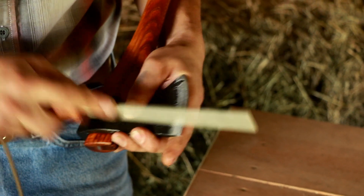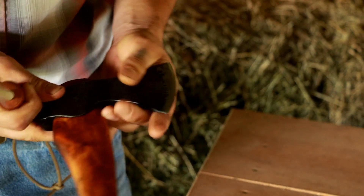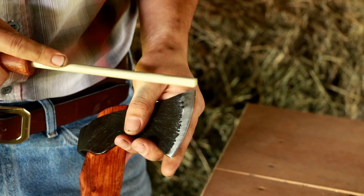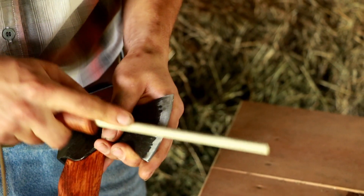I do that on this side and then I do the same thing on the heel of the axe, going the other way.